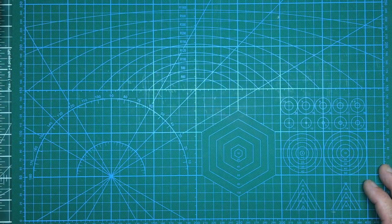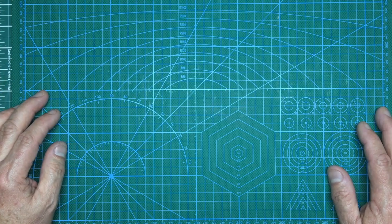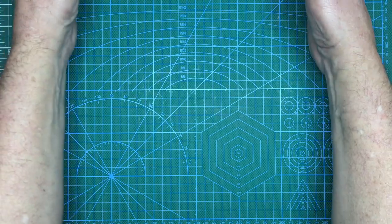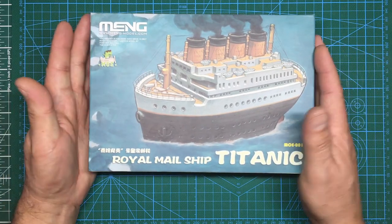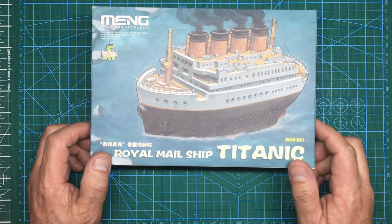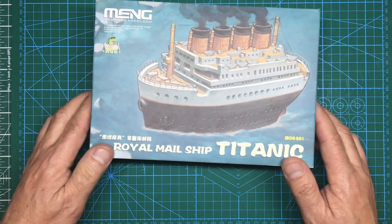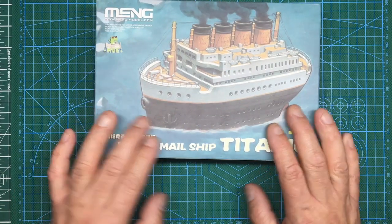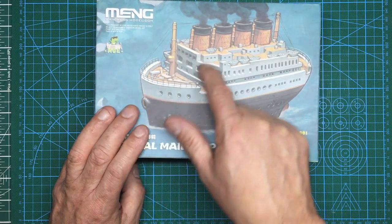The plan is to do a one or two part full build of this kit for Christmas. This is the kit here — it's a toon ship Titanic made by Meng, part number MO001. Don't be fooled by the box art: it's showing railing, rigging and all sorts of things, but none of that is in the kit. It's also showing wooden decks, which it doesn't have either.